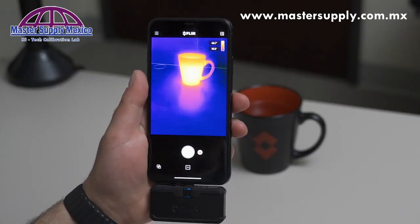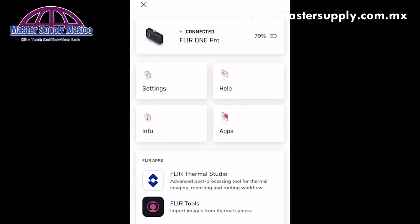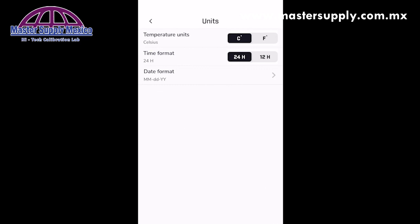The final stop on our tour of the new FLIR1 app is our new menu section. Within here, you can see how much battery you've got left on your FLIR1 Pro. Under settings, you're able to change units, date, and format. So if you want to switch from Celsius to Fahrenheit, time format, and date format.